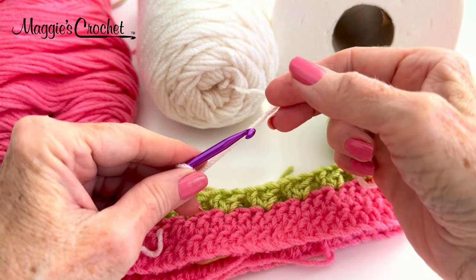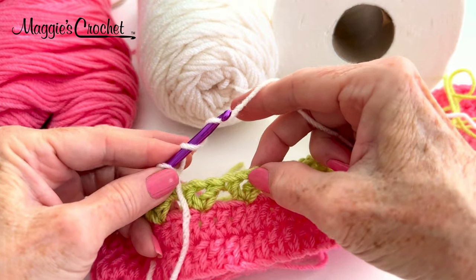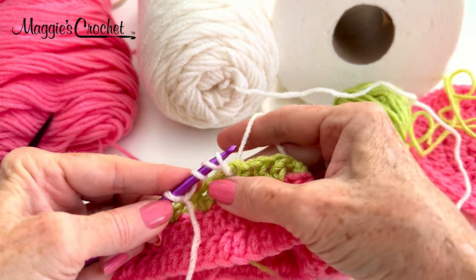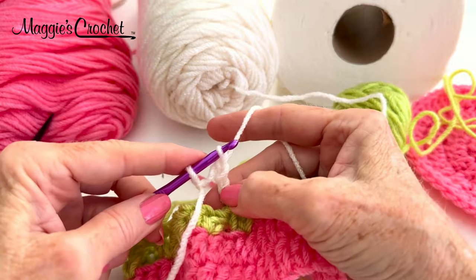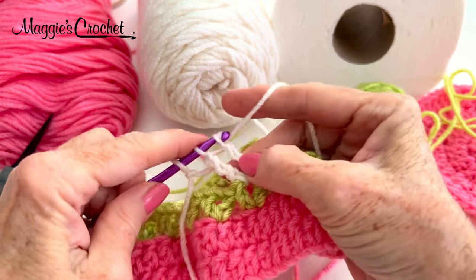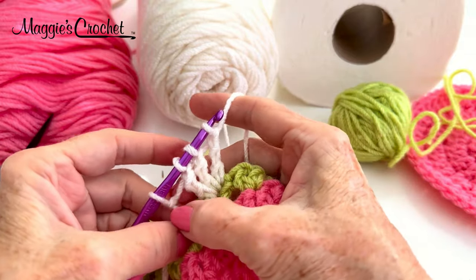Insert my hook, yarn over, draw up a loop — still holding the loops with my finger. Yarn over, draw through two. Yarn over, draw through two. Still have my finger here. Yarn over, draw through one — you're going to leave the last loop of each stitch on your hook. Now yarn over twice, go in here, do a treble, and leave the last loop of the stitch on my hook. Yarn over twice, go through here, draw through two, draw through two, draw through one like this. You might have to tighten this up a bit.